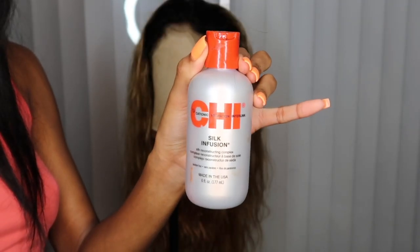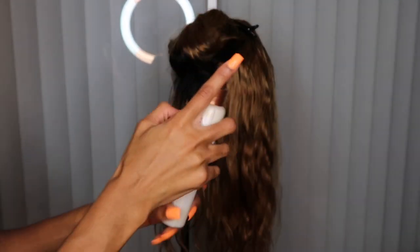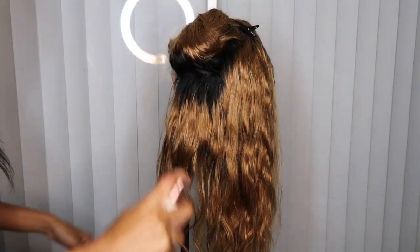Go ahead and wash that out with the ISO Plus shampoo, then let it air dry. First I added CHI, and then I also added this spray.